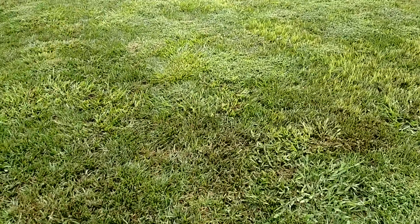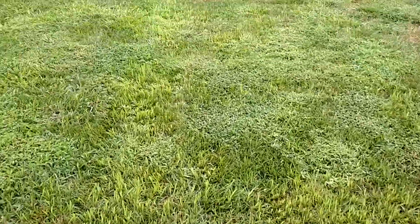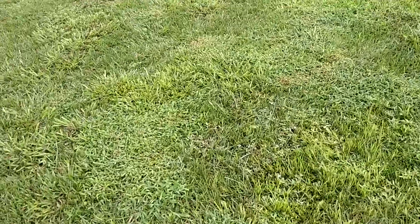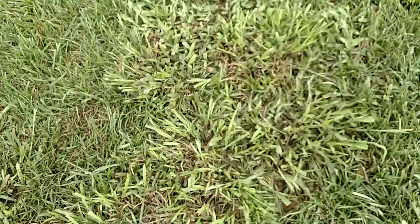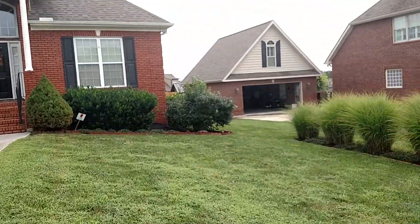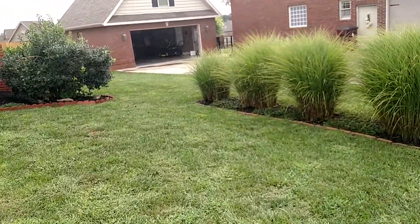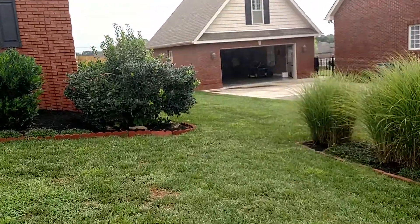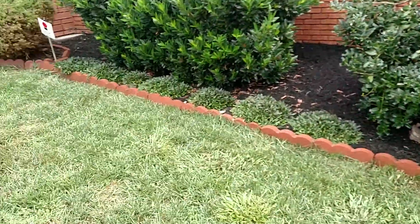We've got yellow nutsedge right here, we've got dallas grass — and this is dallas grass — just a lot of dallas grass throughout this area.